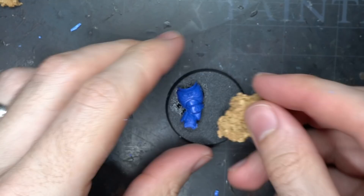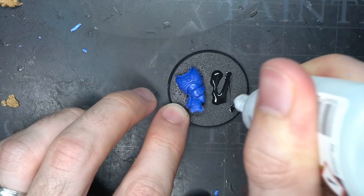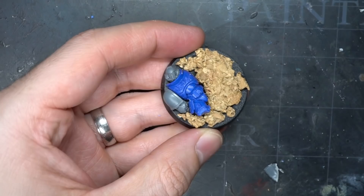For the surrounding rocks, I reached for my ever useful cork floor tiles and tore them up into some rough-edged chunks. With a little super glue, I placed the larger pieces onto the base first, positioning them next to the space marine's corpse.